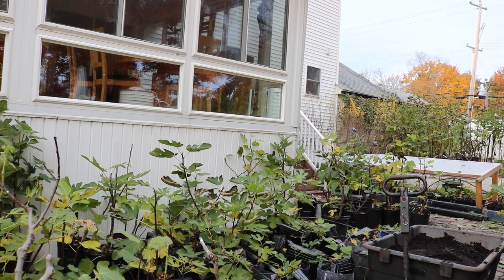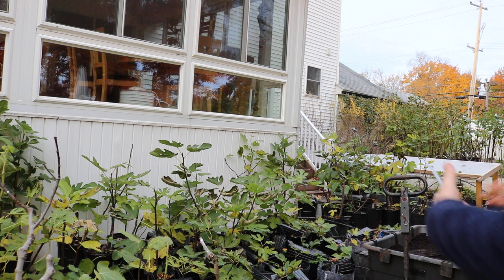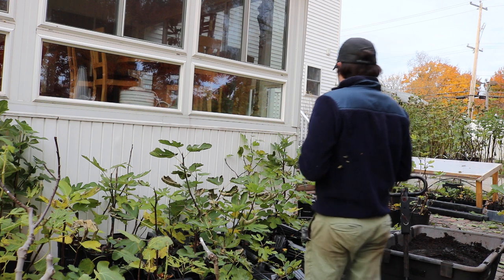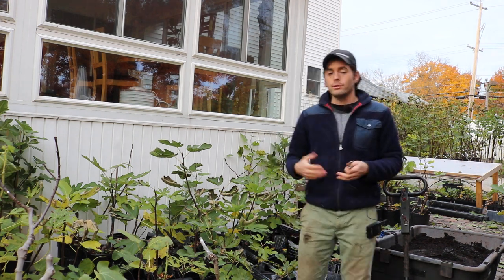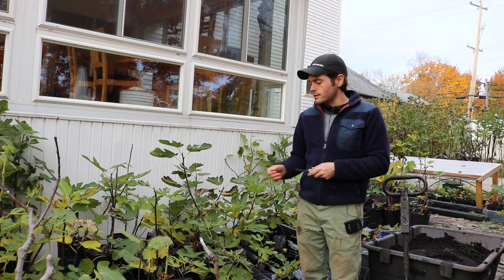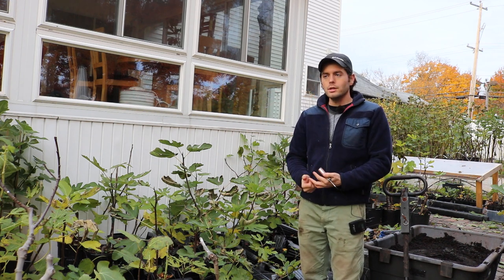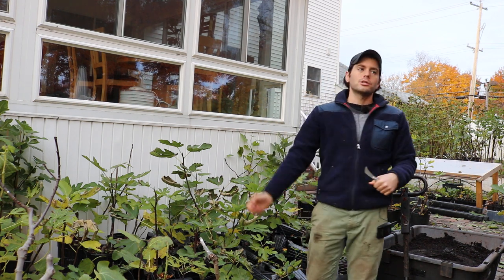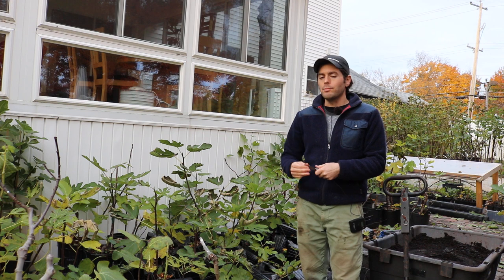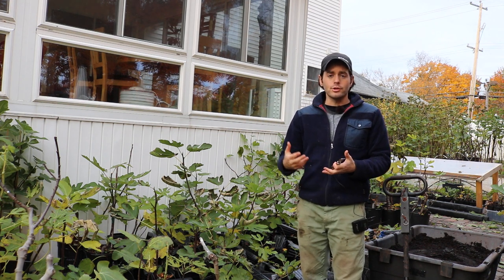All right, everybody. It's Ross the Fig Boss. It's the end of the day — we're almost getting dark out. I've been working hard all day bare-rooting some trees for you guys. We're selling quite a few, as we do almost every fall around November. We sell a lot of these bare-rooted trees. I take them up out of their pot, remove all the soil, wrap the roots in wet newspaper and then a plastic bag, and then I ship them off to you guys at a much larger size at a very cheap rate in terms of shipping.